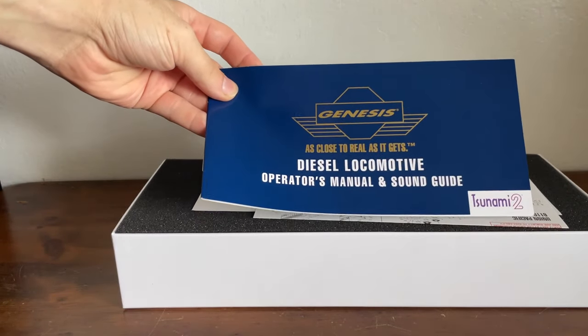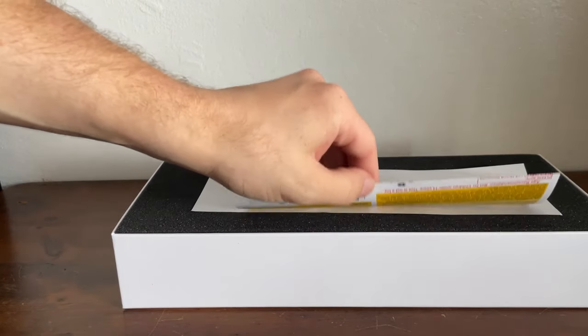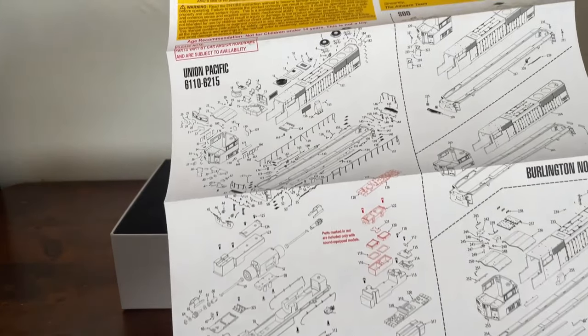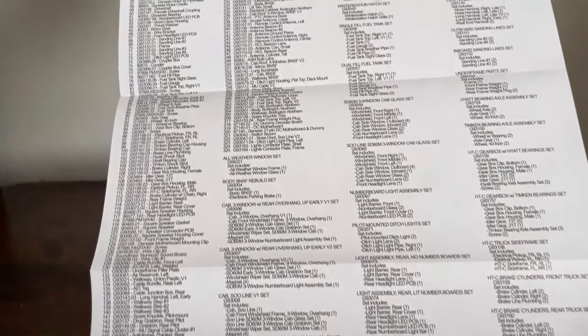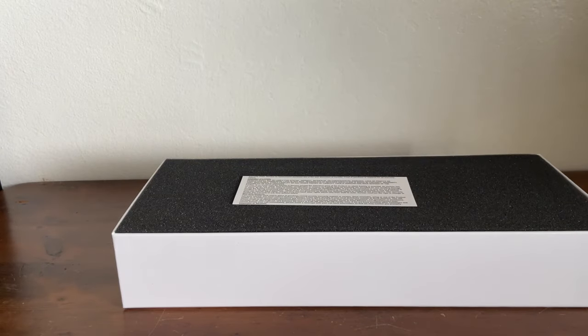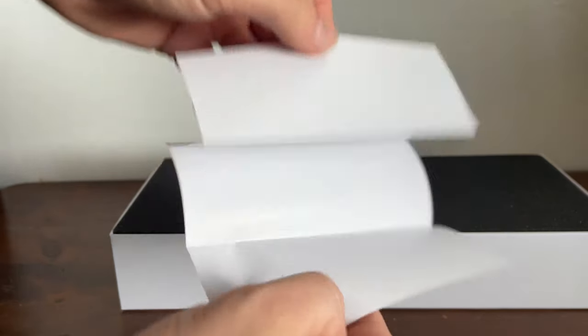Starting off, we have a diesel locomotive operator's manual and sound guide, which we'll be looking at later. We have an exploded diagram of the locomotive, with lots of parts, and on the back is a parts list so if you break a piece you can order it from their website directly. We also have a sign-up for Atheron News and some information about Horizon Hobby's warranty.